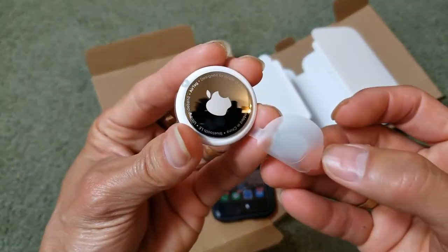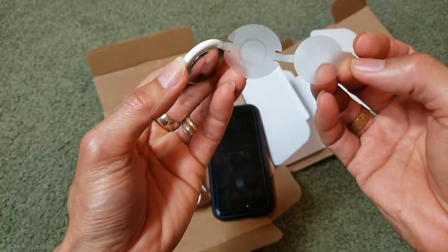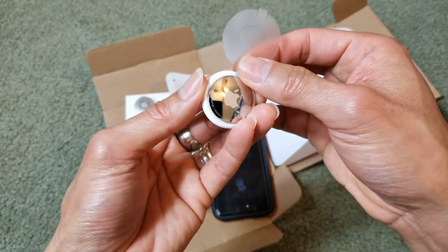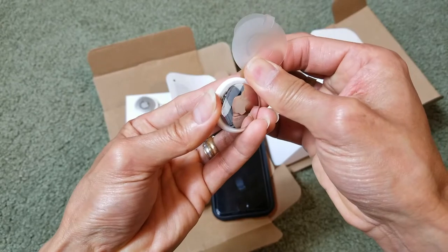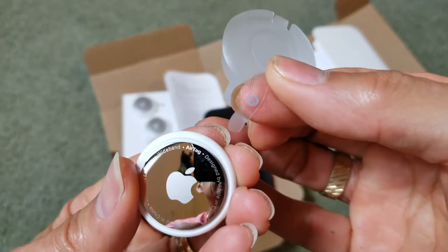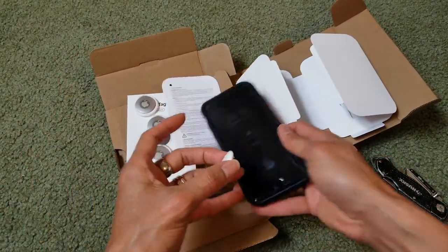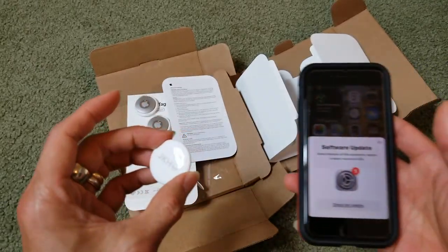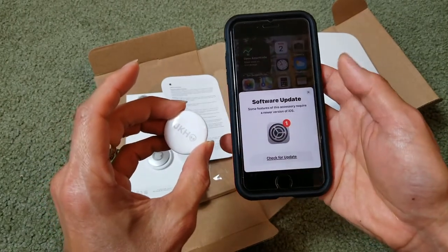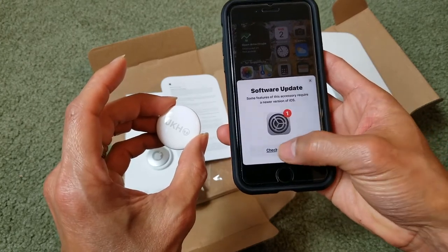Wow, look at that — this is just a protective layer and you need to pull this out because it sits between the battery and the cover. There you go. Now you hear that activation sound. There's a software update needed before setup, so I'll need to check for the update.